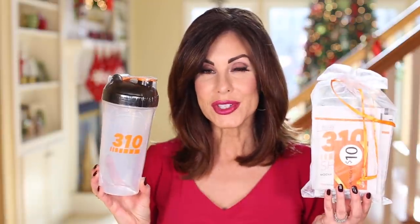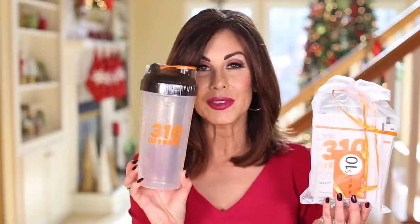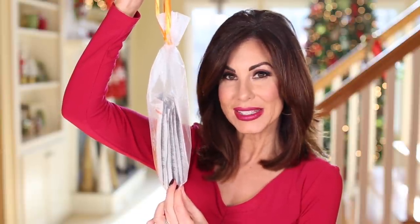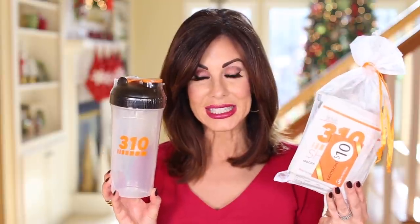In your starter kit, you will receive the 310 Shaker Cup. You will also receive this little pouch right here, which includes six sample shake bags, one meal plan e-book, a $10 gift card, and an opportunity with a live health coach. I actually gifted two of these starter kits as Christmas gifts for loved ones this year, as I know that most people are getting back on the plan.